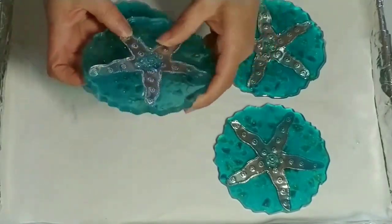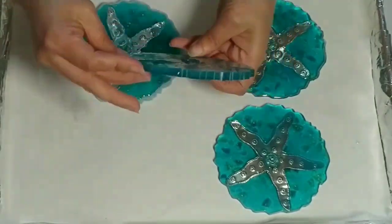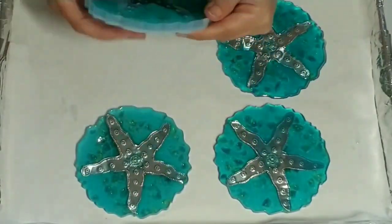I actually bought some dragonfly tin cutouts as well, so I'm excited to make those.